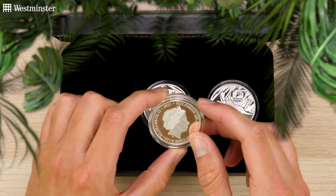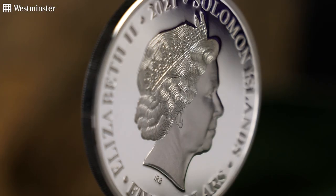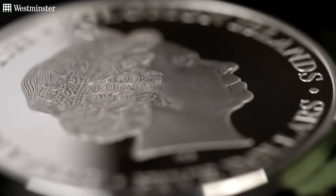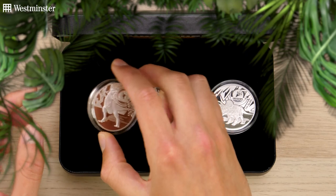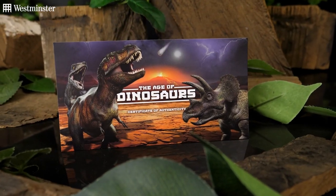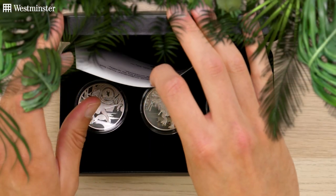If I just flip one over, you can see the all-familiar effigy of Her Majesty by Ian Rank-Broadley, alongside the face value, year of issue, and issuing country. And as for its incredibly small edition — well, this leads me on perfectly to the certificate of authenticity, which sits neatly inside of the presentation case.